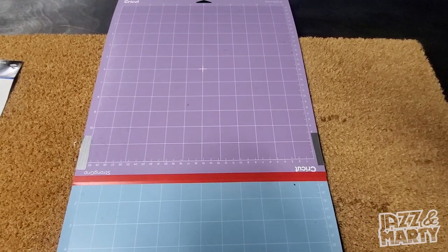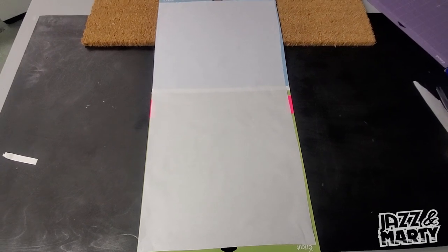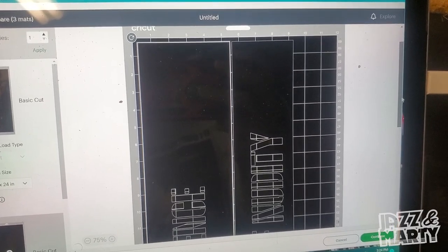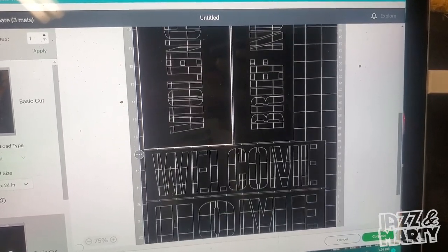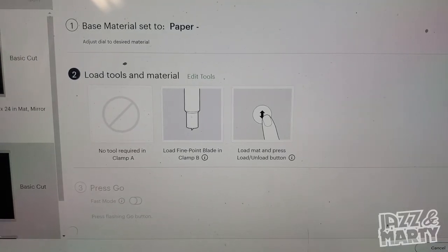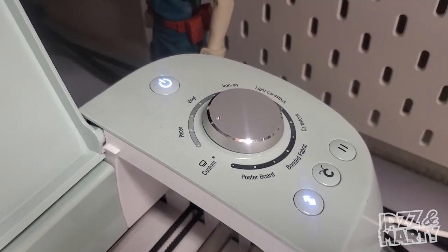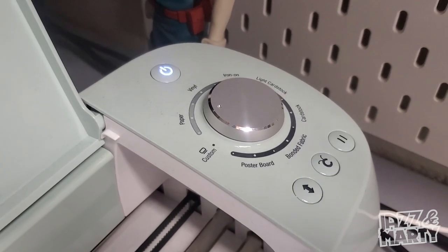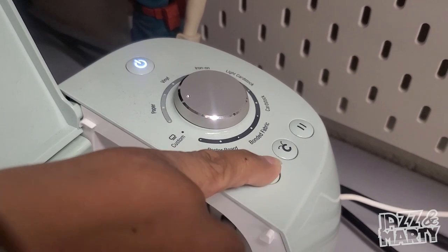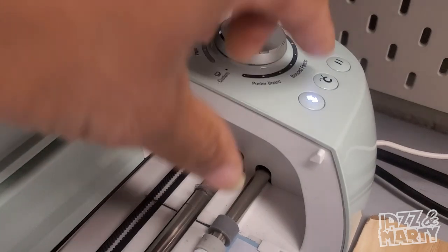Next, grab your extra-long mat and take your freezer paper — put it shiny side down onto your mat. When you finish you should have something that looks like this. Once you click 'Make It,' you'll come to a screen where all your files are lined up on your mat. Hit 'Continue.' On the next page, make sure your Cricut dial is turned to the paper setting, then click the flashing arrow and press the Cricut button.